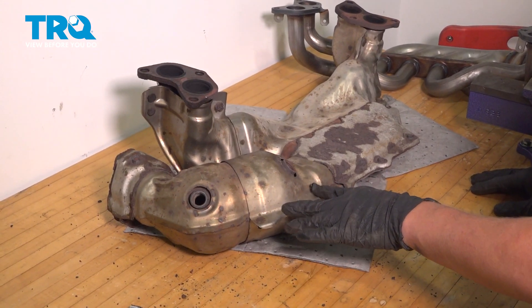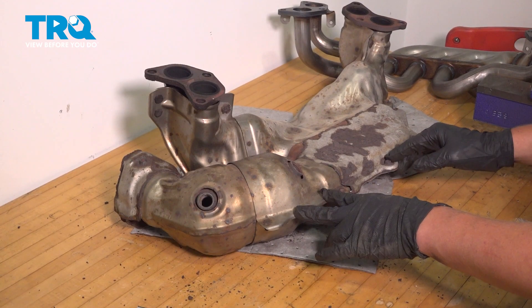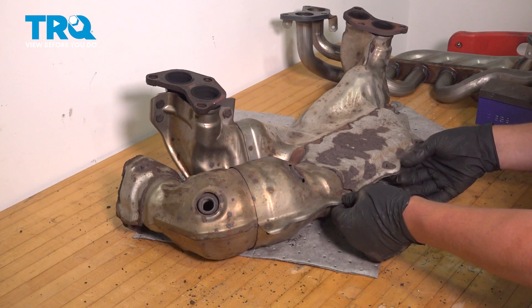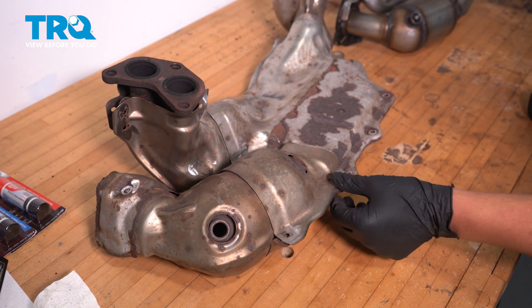Now we're going to swap the shields over from our old assembly to the new. These are 10mm bolts with 10mm nuts. If you are able to take yours off, I would recommend doing so. However, I am going to have to cut all of mine off.